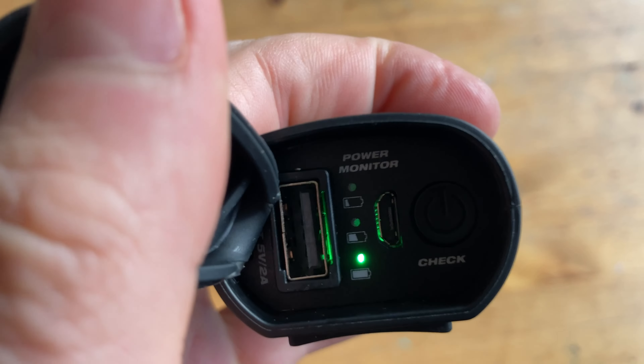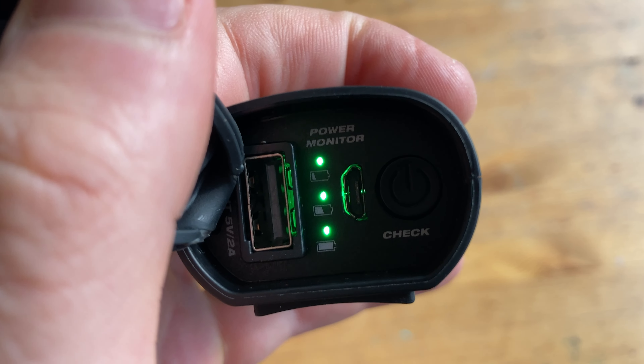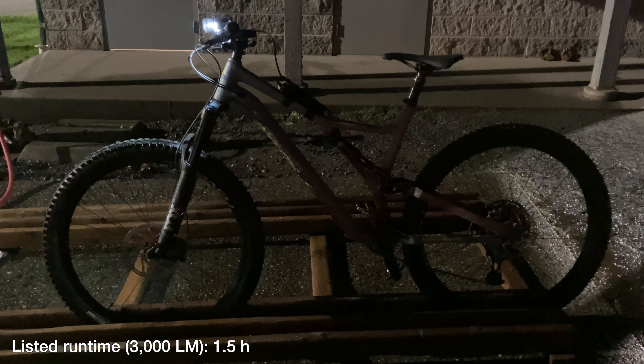Here's what I like about the 902S. On the inaugural ride, I rode for exactly one hour with the light on max brightness. After the ride, the battery indicator was showing three dots, which means it had at least 70% left. In total, I got about three and a half hours out of the battery pack with the light on max brightness, which is about twice the runtime listed.